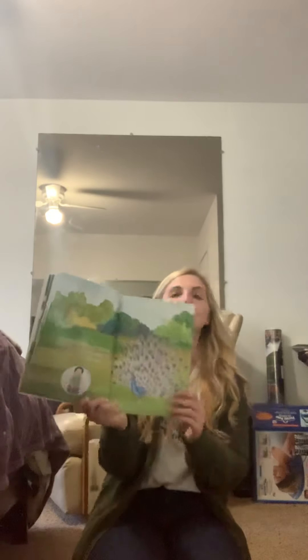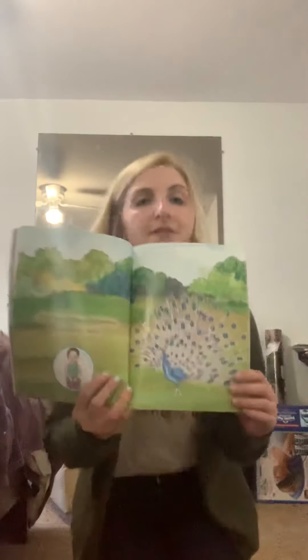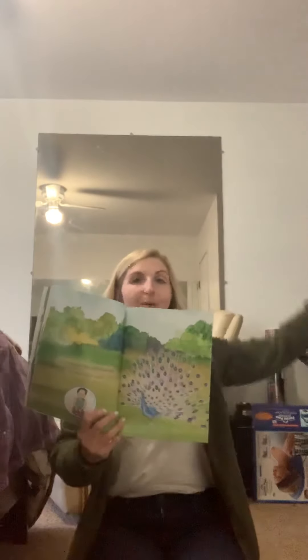A proud peacock shows off its feathers. Look at this peacock — do you see all of its feathers float up in the air? Proud means that you're happy with yourself and what you've done. So this is just called a hero pose. Start on your knees, then sit on your knees, hands on your lap. Deep breath in. Deep breath out.